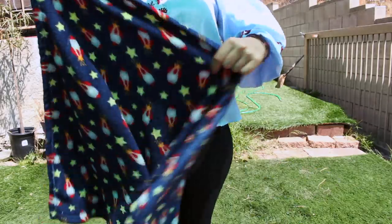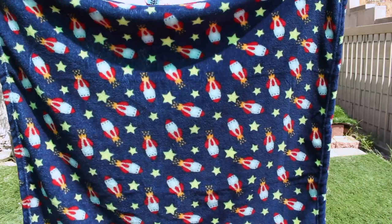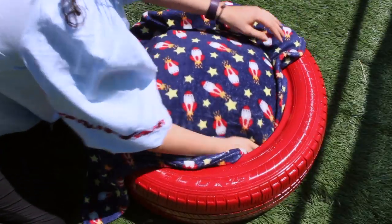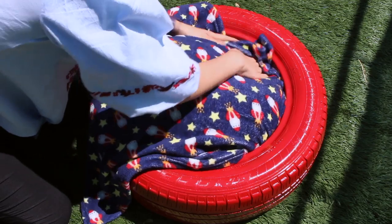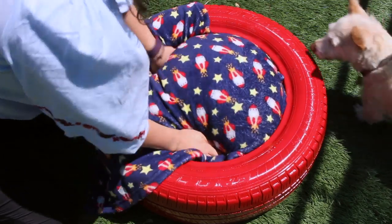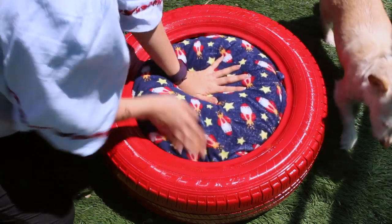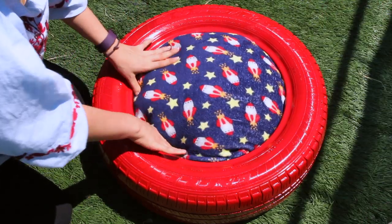Now, you can stop there or you can take a piece of material or something like this blankie and stuff it over the top of the pillow. So that way when your pet's bed gets dirty, you can easily remove the blankie to wash it and that way they will always have a clean bed.